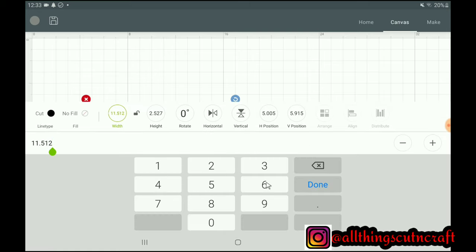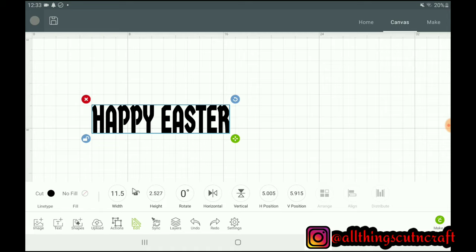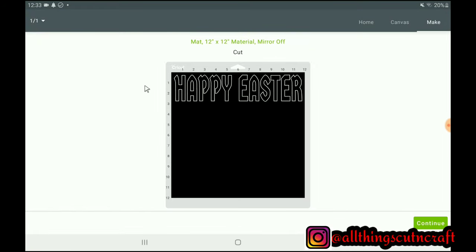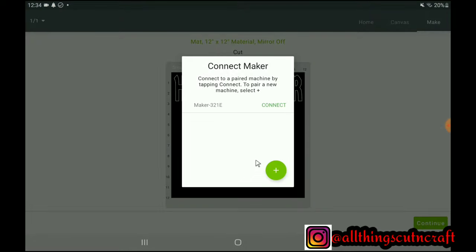Okay, so I now have 11.5 — this is what I need. Let's check it right now. If I click 'Make It', this is how it will look, and this will tally with what I have on the green mat. I'll click Continue.